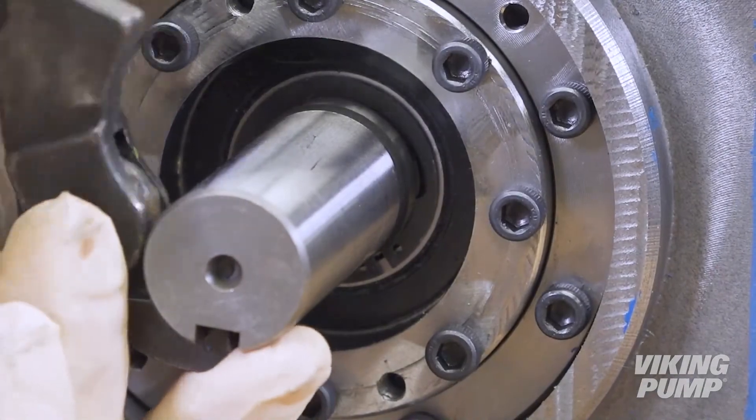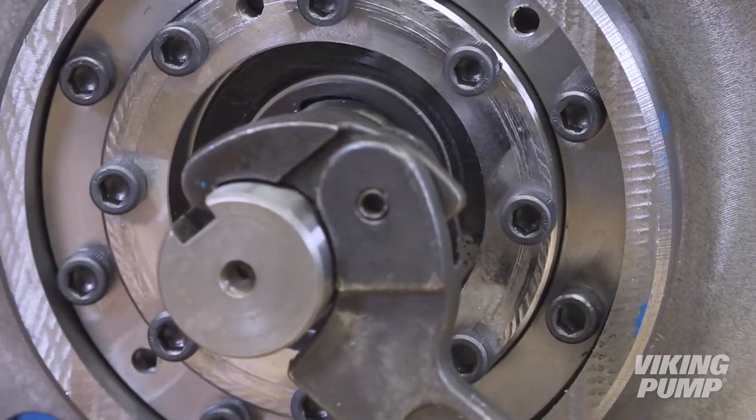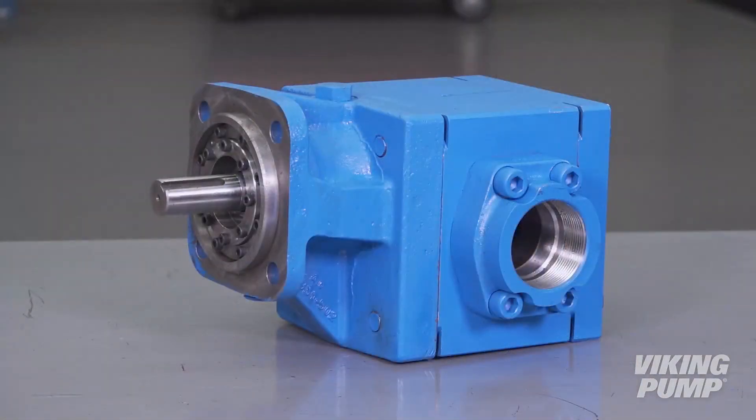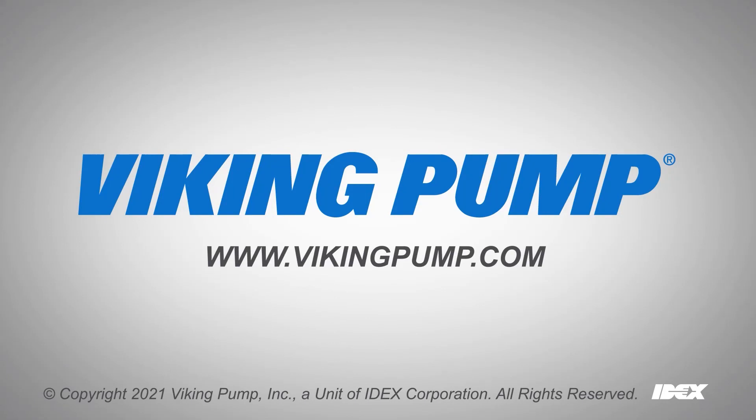Next, install the final snap ring into the groove on the shaft. Pull up on the shaft to make sure that the snap ring is fully seated in the groove. Finally, turn the shaft manually to ensure the pump rotates smoothly. Because of the tight clearances, a spanner wrench may be required. Your Viking Pump GB410 Series Pump is now ready to be put back into service. For more information, visit our website at VikingPump.com.